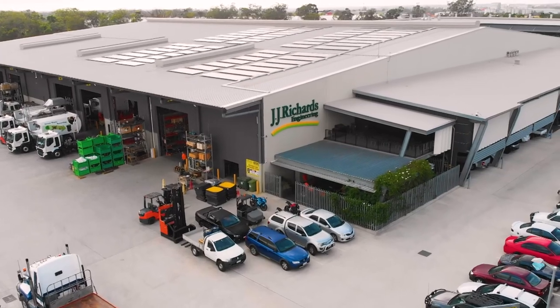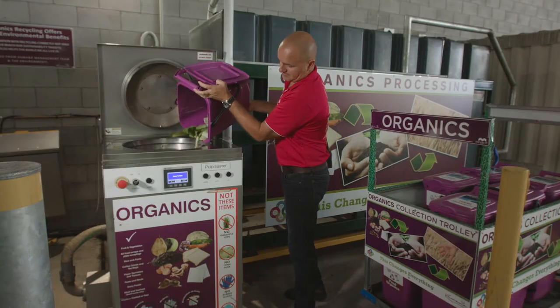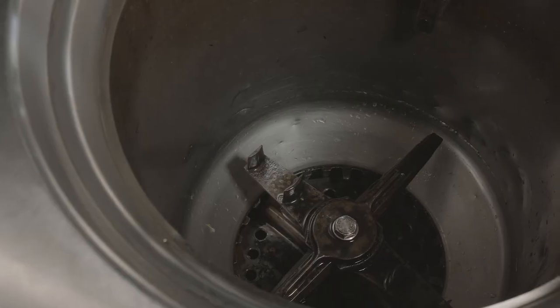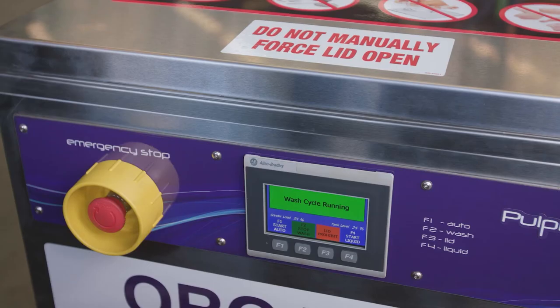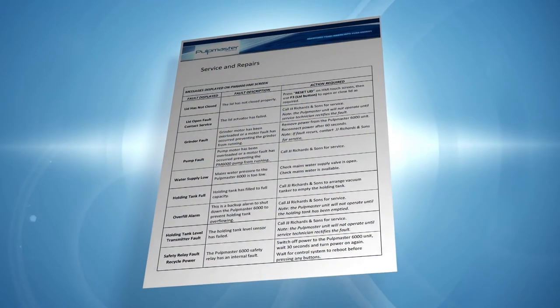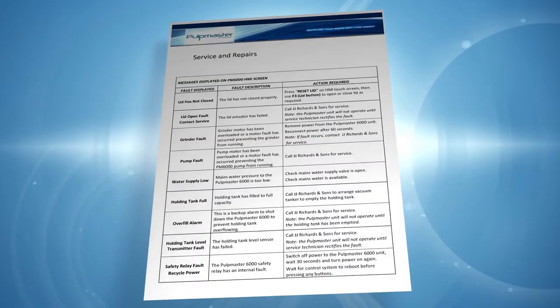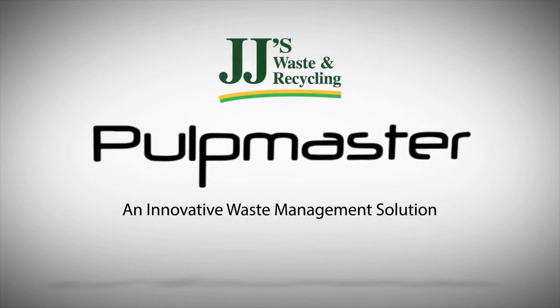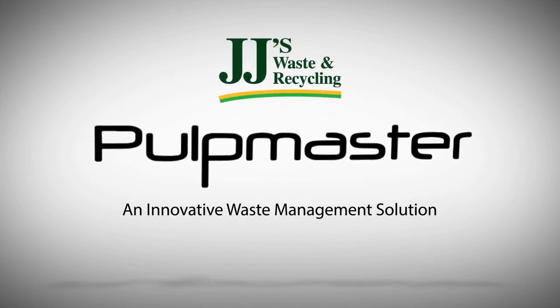The Pulpmaster team are here to help you get the most out of your Pulpmaster. If you experience any issues or have any concerns, please contact us immediately. If you have a service agreement in place, our friendly service team will service the machine every six months. JJ's Waste and Recycling and Pulpmaster — a sustainable solution to reduce your food waste, removal costs and environmental footprint.